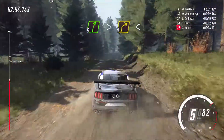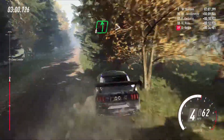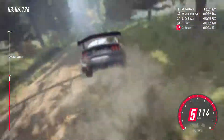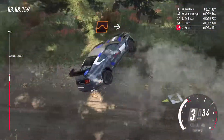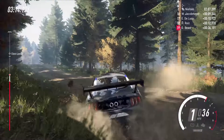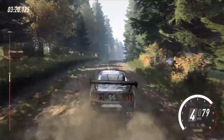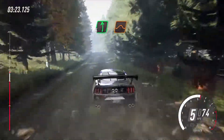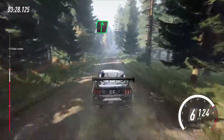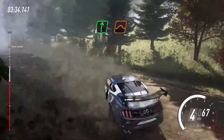Five right tightens three of a crest, opens seventy. Six left of a bump, caution, tightens three of a crest. Eighty, keep right of a crest. Six right of a crest, fifty. Six left of a crest jump, one fifty. Six right of a crest, fifty.